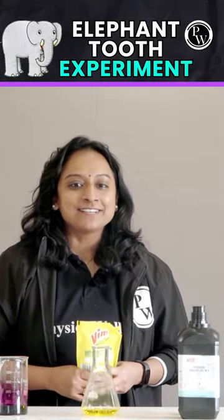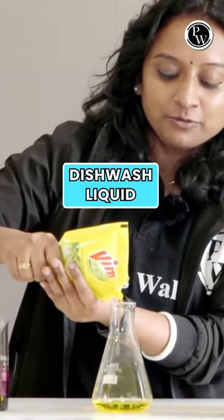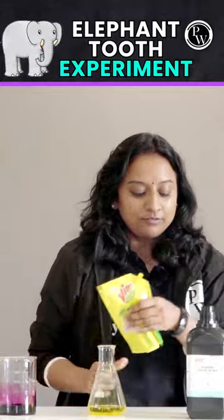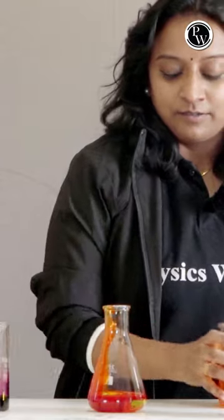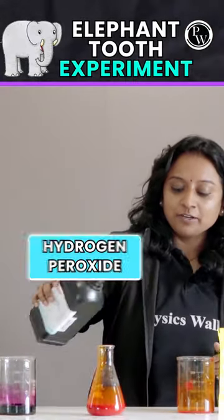Do you want to use the elephant toothpaste experiment? We have to use it as well. So, I'm going to put this jar in this way. Put it in the food color liquid. Mix it neatly. And put it in hydrogen peroxide.